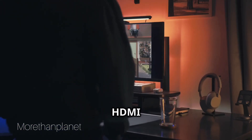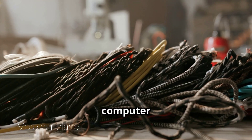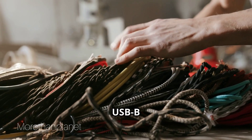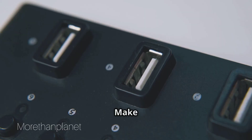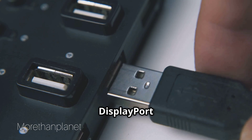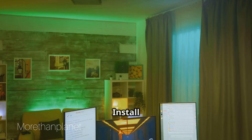Once downloaded, gather your necessary cables. You'll need a USB-A to USB-B cable and an HDMI or DisplayPort cable to connect the monitor to your computer. Connect the USB via the USB-B port to the monitor and USB-A to your computer. Make sure the connections are secure, and use HDMI or DisplayPort to connect the monitor as a secondary display.